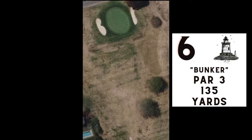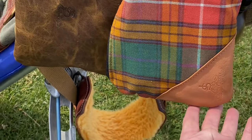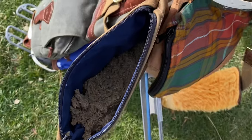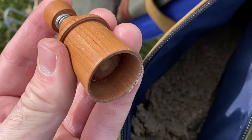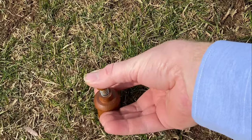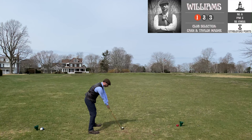Before number six, par three, 135 yards, I want to show you the Stewart Jacobi sand pouch I'm using. It's nice buffalo leather, the same size as their valuables pouch, but the inside is lined with a water-resistant vinyl that keeps water from seeping into the leather. This is Bruce Marquardt's handmade sand tee mold — you dive the mold into the sand, get some sand, and plunge it out. That's what the tee looks like.